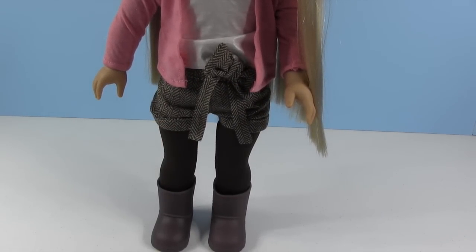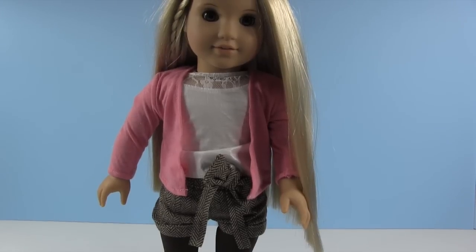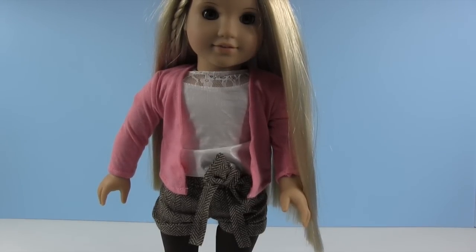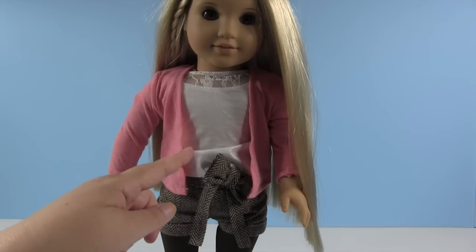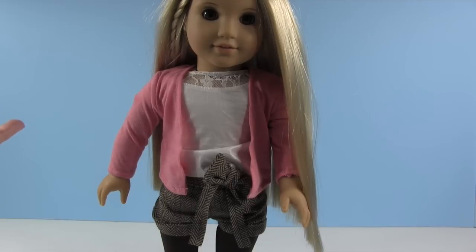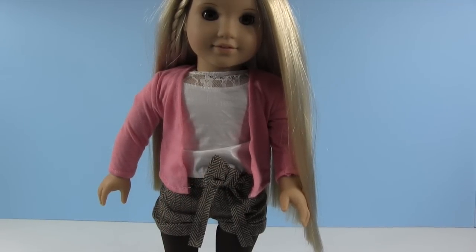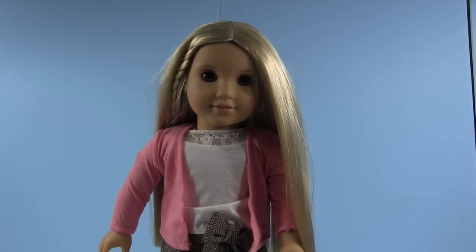She's wearing her pretty little pink cardigan over her white satiny and lace top, and then her tweed shorts with a bow — I think the shorts are super cute. I'll admit I wasn't that big a fan of this white shirt when I got it out of the package because it's supposed to have a satiny feel and in your hands it feels a little cheap, however it looks really cute once it's on the doll. I just have it kind of tucked behind the bow on her shorts so that bow stands out.